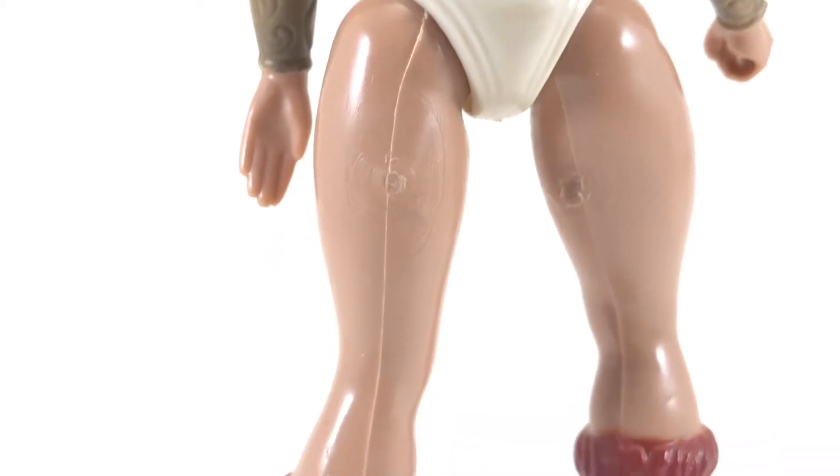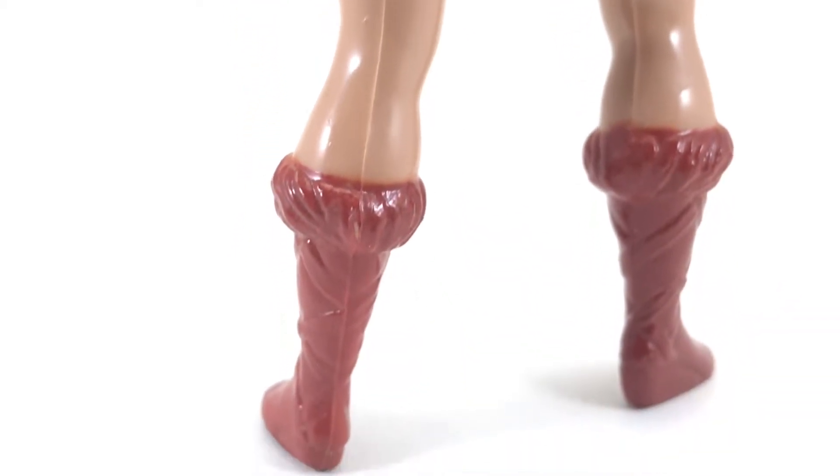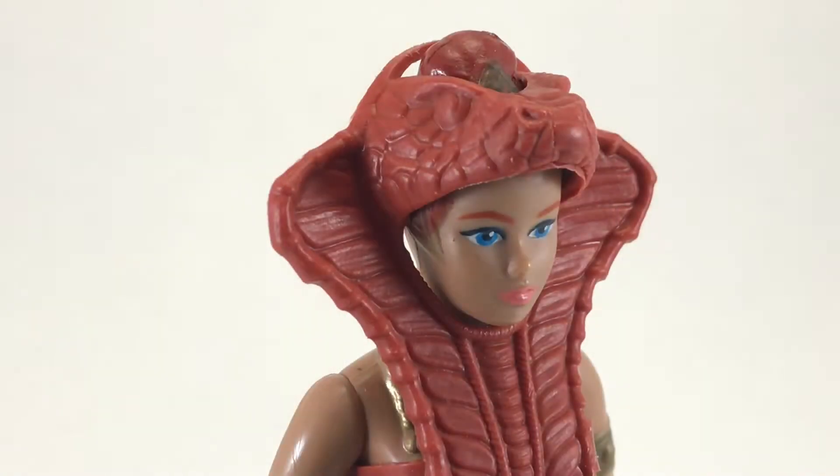The character model they used for the cartoon is pretty much identical to the figure, just without any of the armor attached. Which is such a shame, because look at this thing — it looks incredible. The details on it are so awesome. It looks familiar though, almost like I've seen it in another toy line.